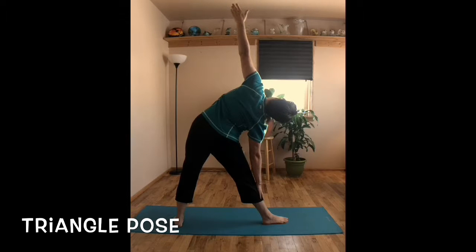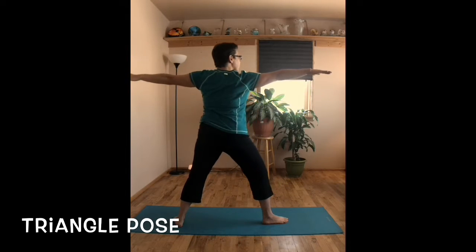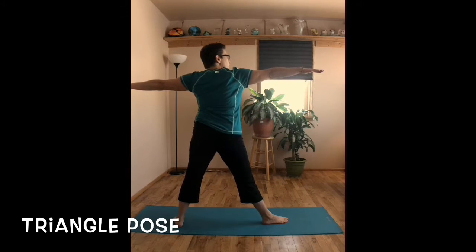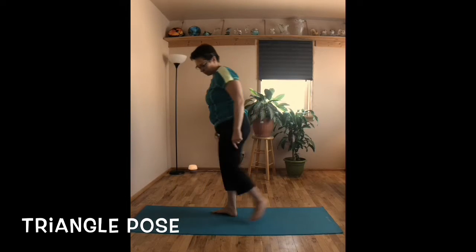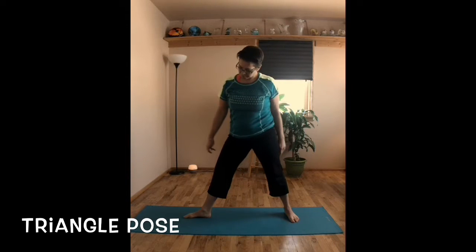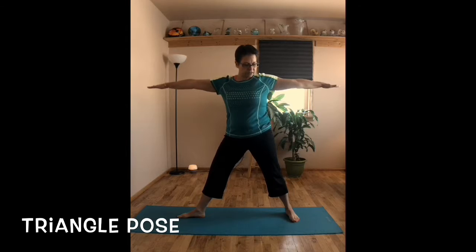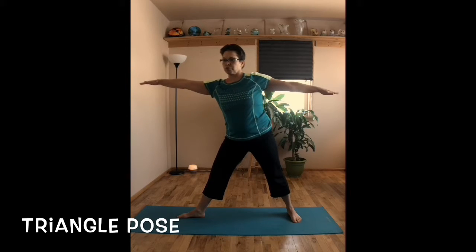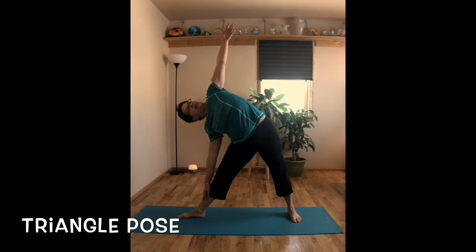Holding this posture four to five breaths, and then slowly coming back up. Switching over to the other side. Arms out, reaching forward and then dropping down, opening up the triangle.